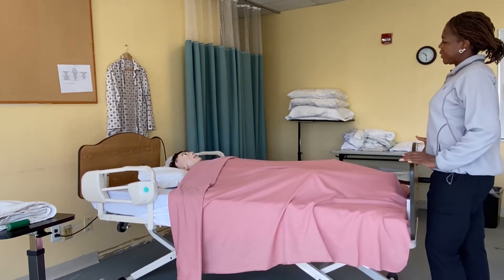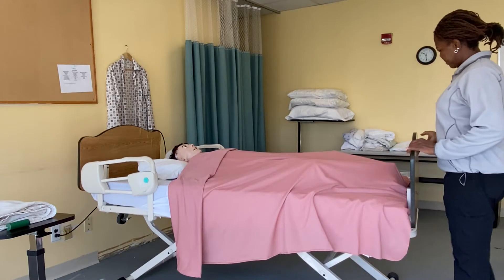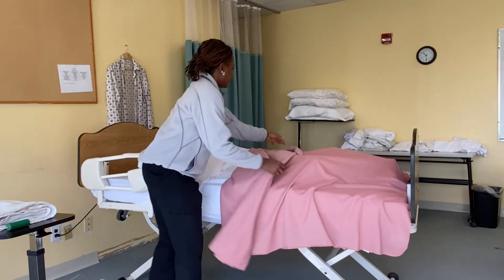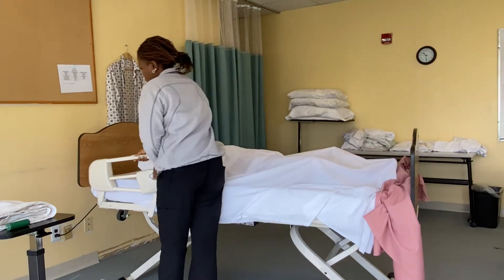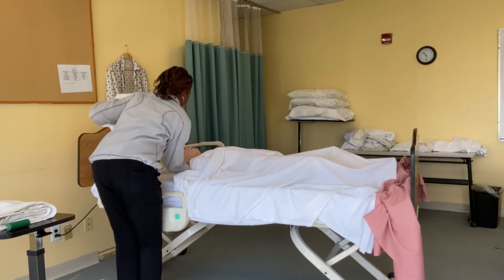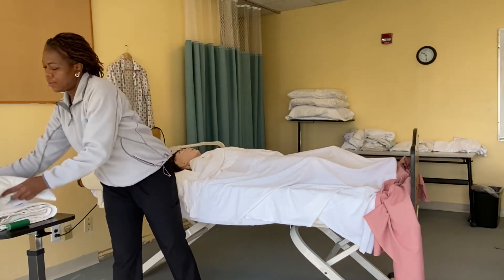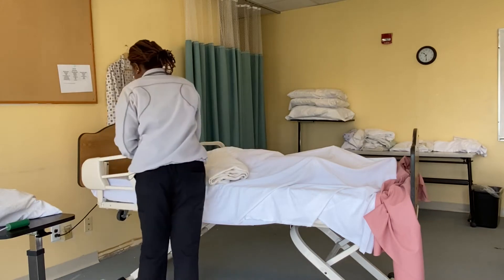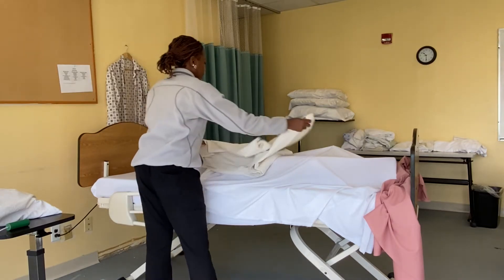I'm going to be raising you up to my working height. I'm going to bring the side rail down so I can take your pillow off — at the count of three, one, two, three. There you go. Now bring the side rail up, place the pillow on the side of the table, then bring this side rail down.